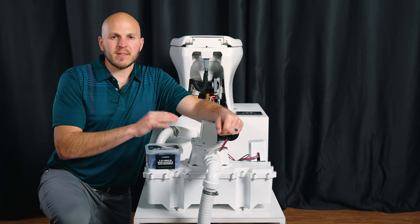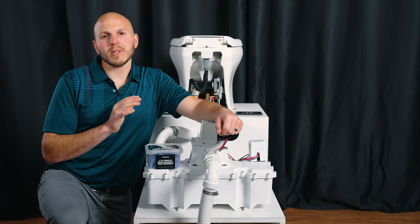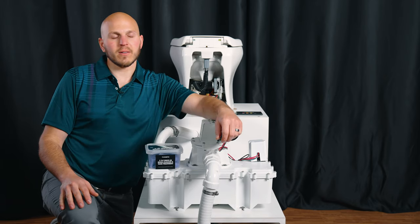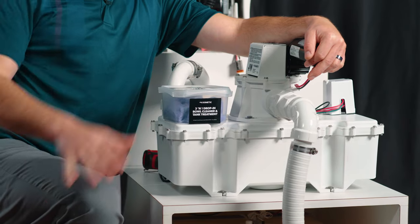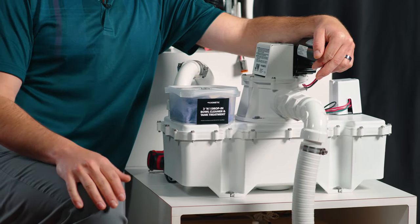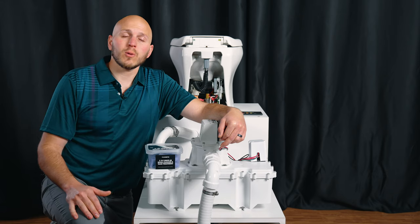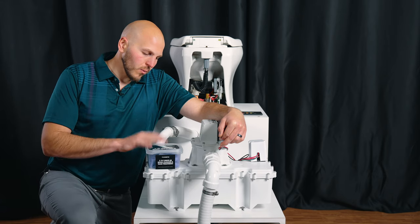The maintenance interval on these is approximately every two to four seasons. If you live on there full time, you're going to want to change these every year. We also have these in a bunch of composting toilets made by a fabulous Canadian company called Sancor, so this video would be helpful for you as well.